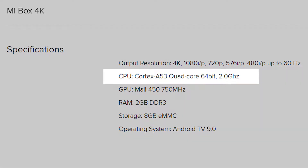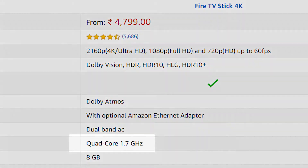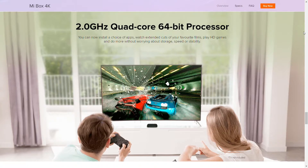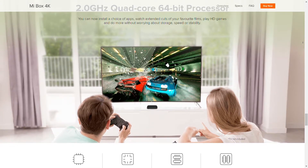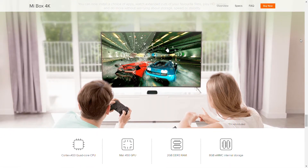Moving on to the specs, this MI Box equips a 2GHz quad-core processor while the Firestick is quad-core 1.7GHz, which makes the MI Box quite faster. This speed can't be noticed while streaming, but this MI Box can be used to play games. This speed can be noticeable while playing games, which can be downloaded from the Play Store on the Android TV platform, while the Firestick doesn't support that.